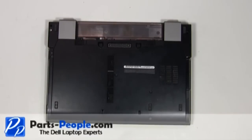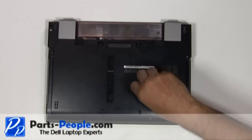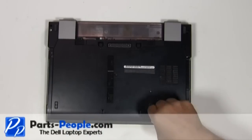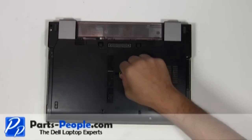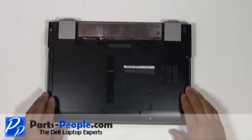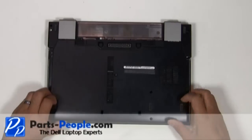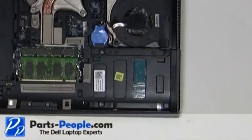Loosen the access panel door cover screw. Remove the two hard drive screws. Slide the access panel door cover down and lift it away from the laptop. Remove the hard drive.